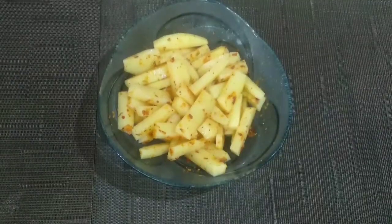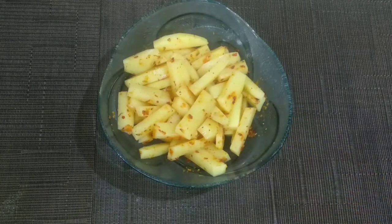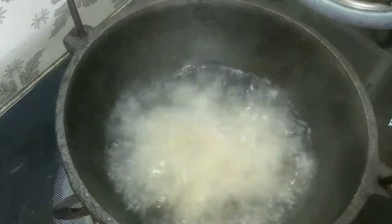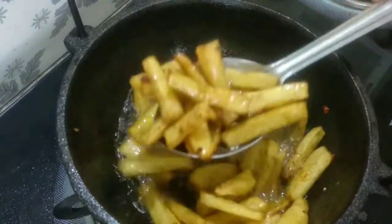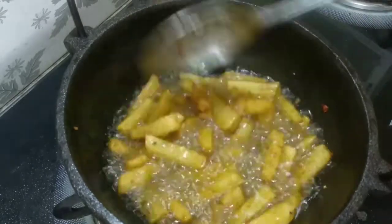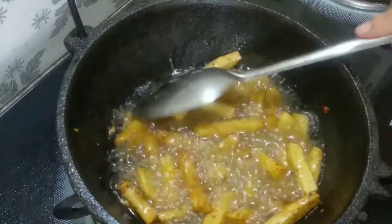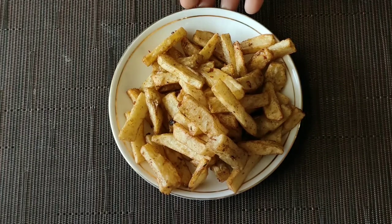I put on the rest of the masala. The potato fry is ready. This recipe uses oregano as well. I put it on the dry powder — we will store this powder and the finger chips.